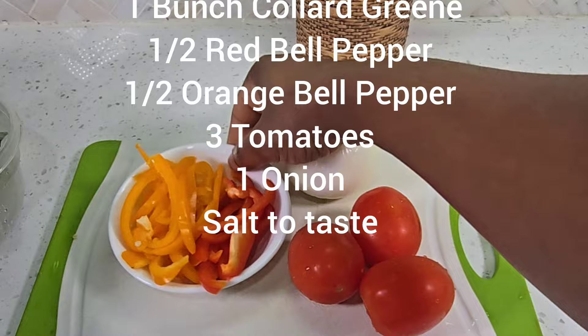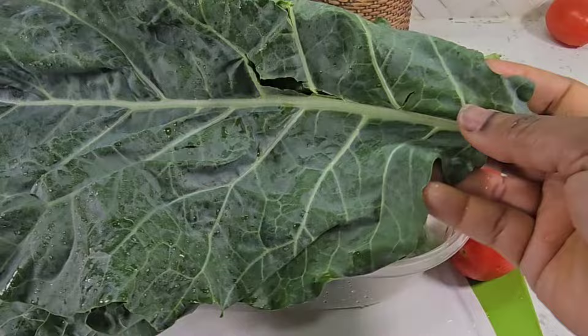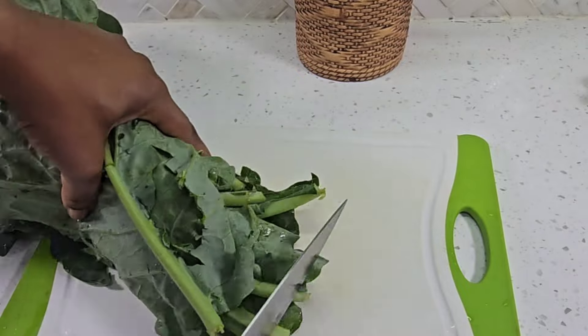In my collard greens I'll be using onion, tomatoes, and bell peppers. I did wash my greens and I drained them, so all I need to do now is cut my greens to smaller sizes.